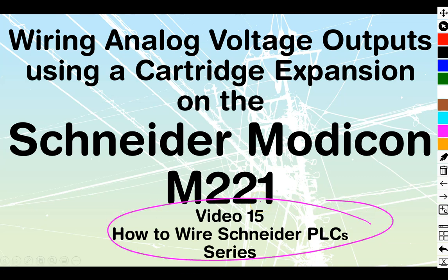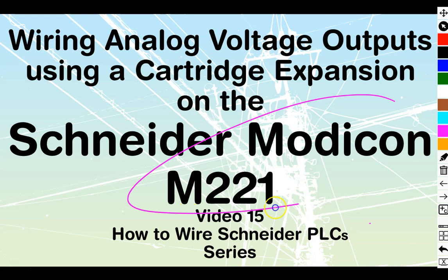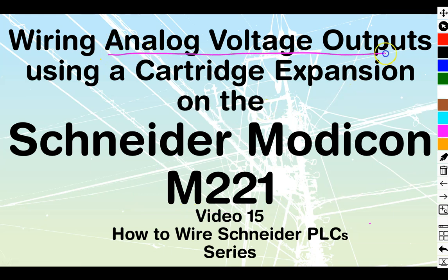Video number 15 of the How to Wire Schneider PLC series. We are still working on the Modicon M221 family, and today we're going to be looking at analog voltage outputs using a cartridge expansion on these ones.